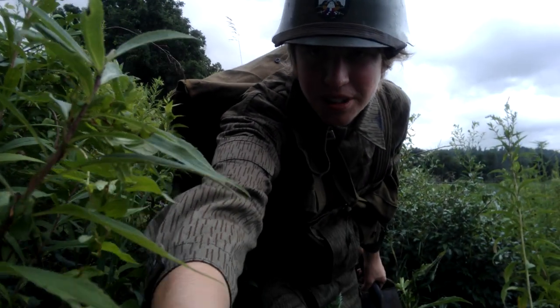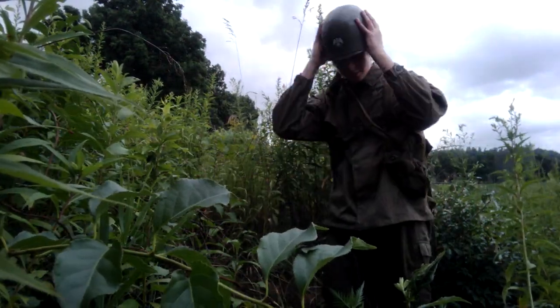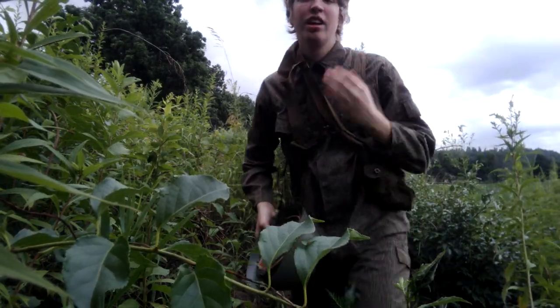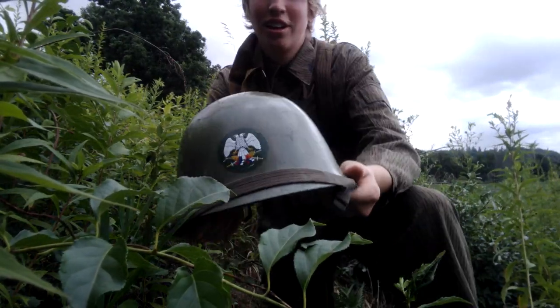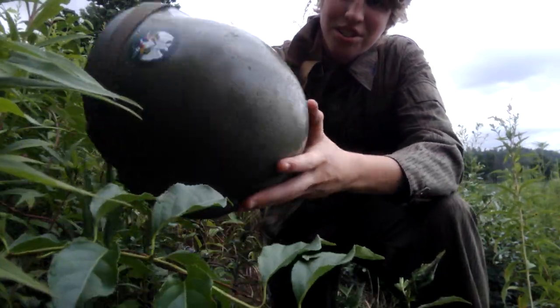I'll get you a close-up on the helmet. You can see a couple of scuffs on it, as it was used.